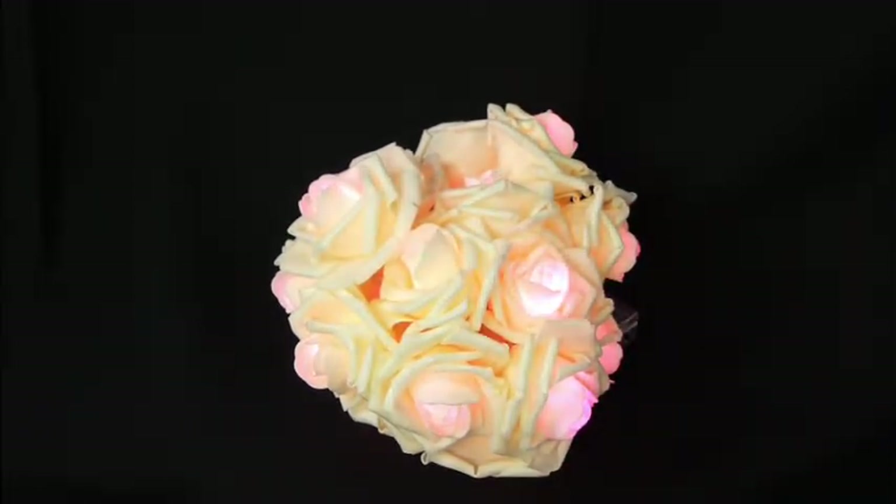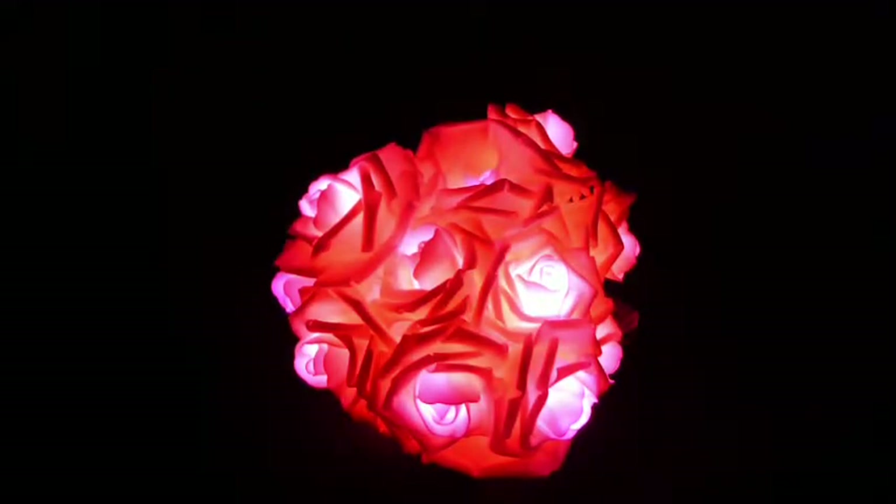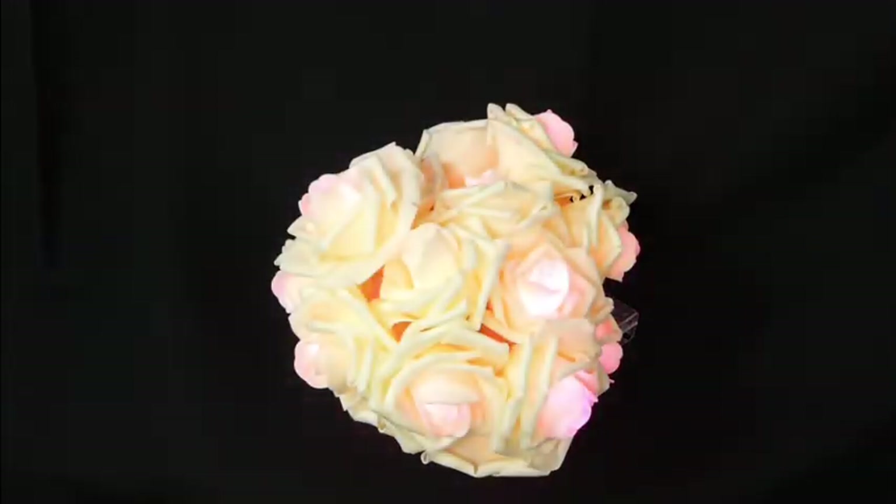I was very happy — they came out even better than I thought. You probably can't even tell very well with my studio lights on, so we'll try shutting those off. And now it's just a glowing ball of roses. They may not show up well on the camera, but it does look really nice in person to have the soft pink glow.